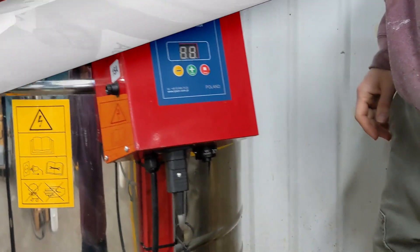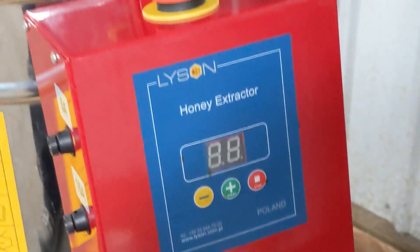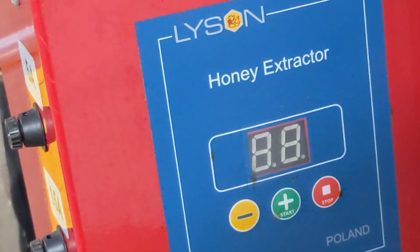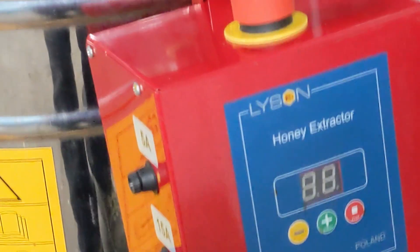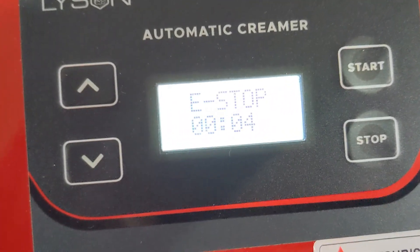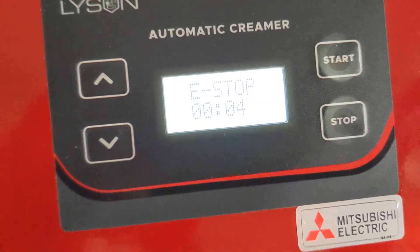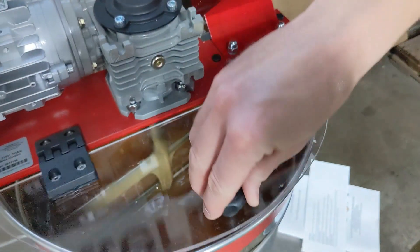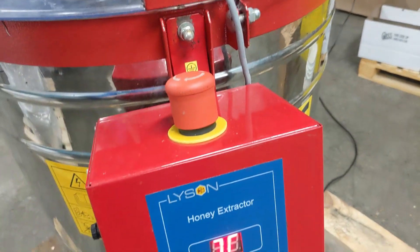On the screen on the control box, you might see an error message that looks like double hockey sticks — sometimes people call it a double seven error. On creamers, the message might be three lights flashing together or e-stop. This means the machine is blocked from running, either because the lid is open or the emergency stop switch is pressed.